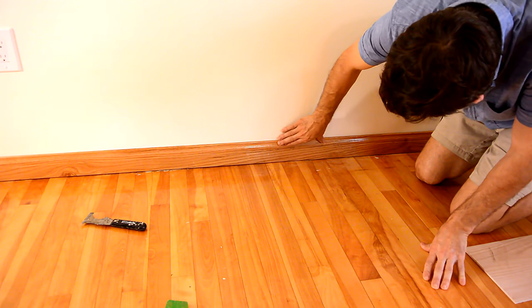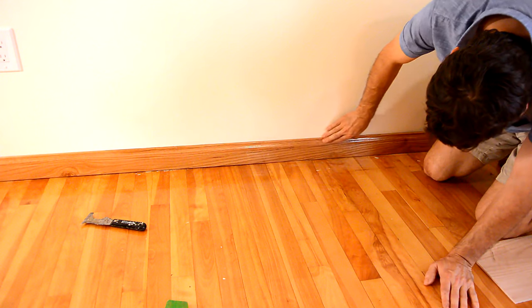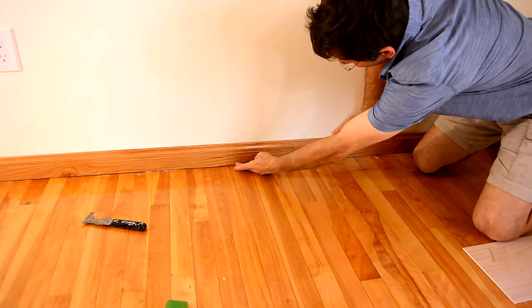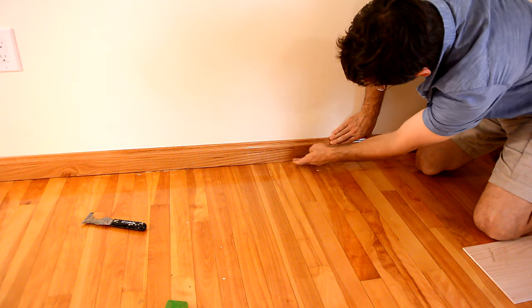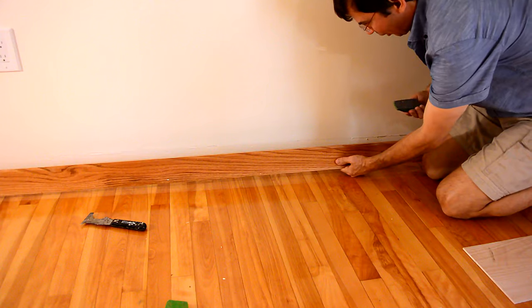I've got a bit of a gap underneath the baseboard, but for the most part I can just push it flush against the floor, although that still leaves a gap here — I notice it's making contact here first. So I'm just gonna shave that down with the hand plane a bit.